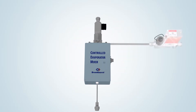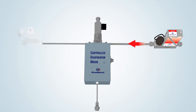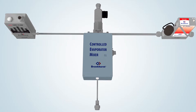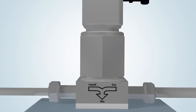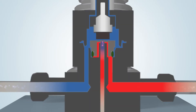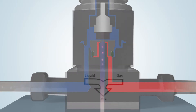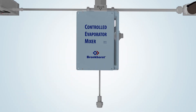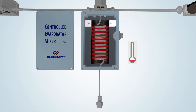The gas flow controller provides an accurately controlled carrier gas flow. The liquid, drawn from, for example, a pressurized container, is measured by the liquid flow meter and led into the mixing valve. This valve is actuated via the PID controller on board of the liquid flow meter. When the plunger of the valve is lifted, a small pulse-free flow of liquid is injected into the carrier gas stream. This combination forms an aerosol and is subsequently led into the heated section of the evaporator to achieve total evaporation.